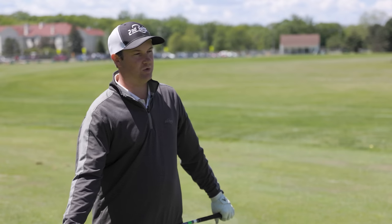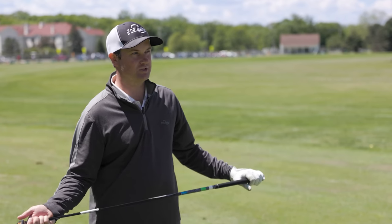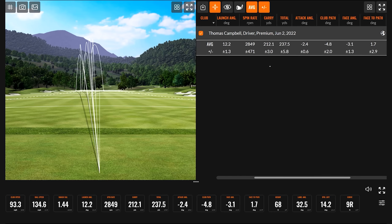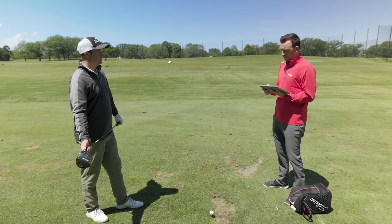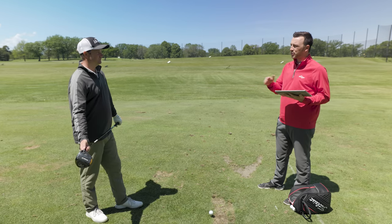We just replicated what the average amateur golfer does on the golf course. Club speed was about 94 miles an hour, efficiency was 1.44 — that is ball speed divided by club speed — and angle of attack was about two degrees down. I hit the ball about 230 yards total. There's a lot of distance to be had, so let's talk about club speed and how golfers can improve theirs.